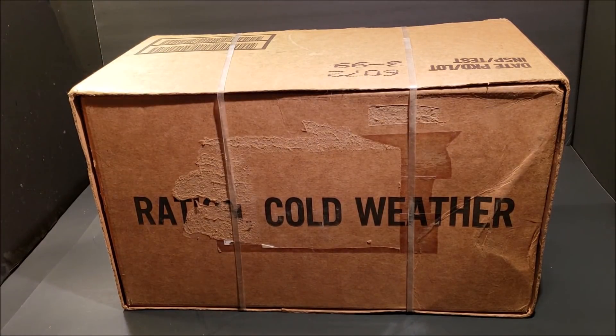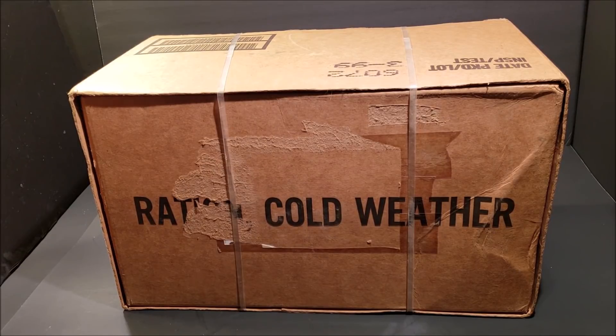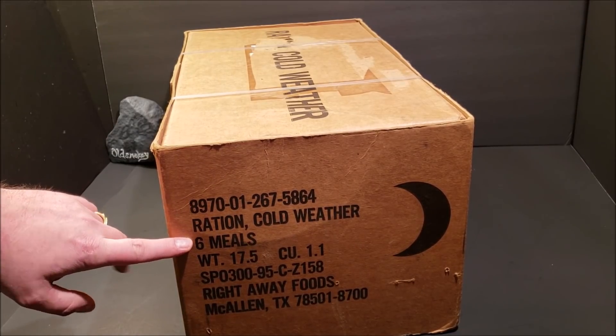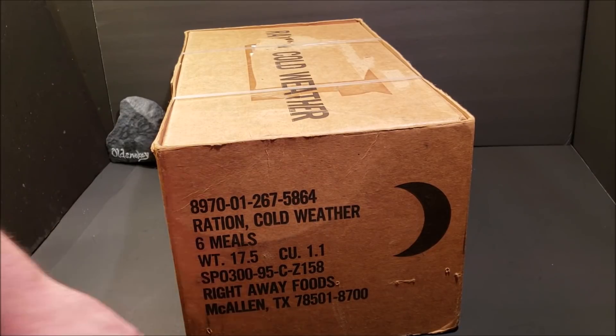Today we're checking out something really cool — a case of 1996 Ration Cold Weathers, or RCWs. These are probably one of, if not the best rations the US has ever produced. This case comes with six rations, two bags per ration. All the mains are freeze-dried, the box only weighs 17.5 pounds, and in 1996 these were produced by Right-Away Foods. You get six meals, 12 bags total, 1.1 cubic feet, produced by Right-Away Foods Company, McAllen, Texas.